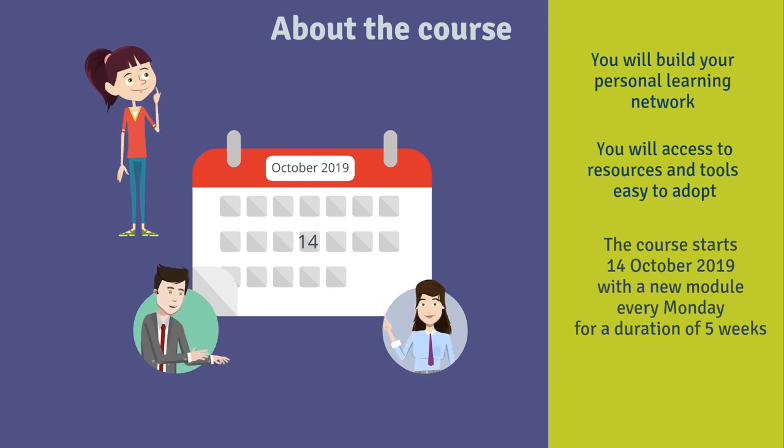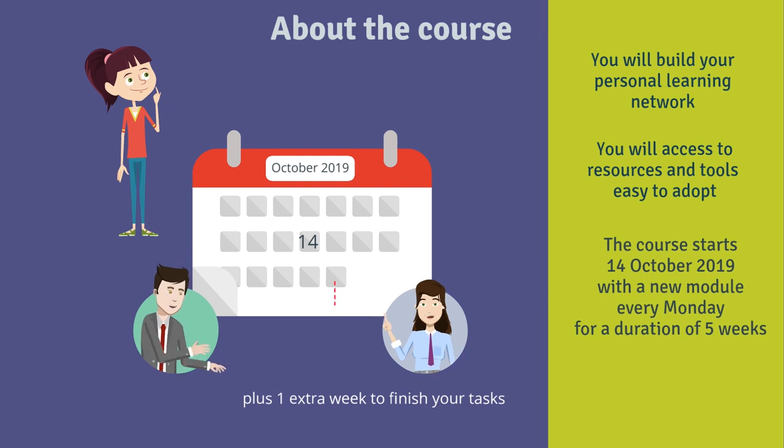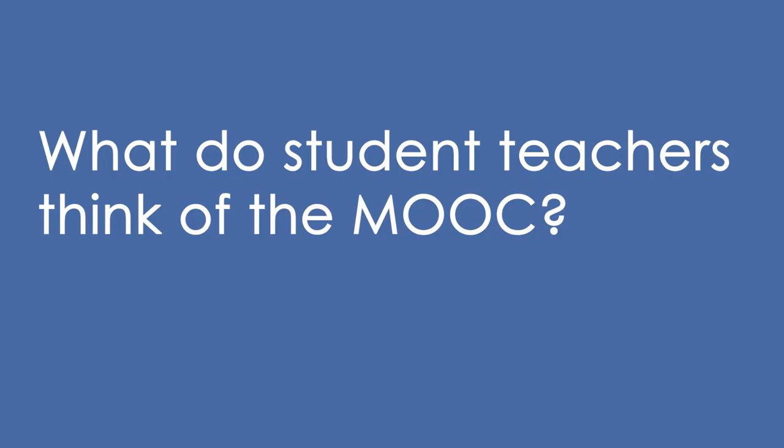The fifth and final week is an extra week to finish your tasks. All the units will remain open till the end of the course. You just have to enroll — it's free, and it's quite easy to follow step by step.